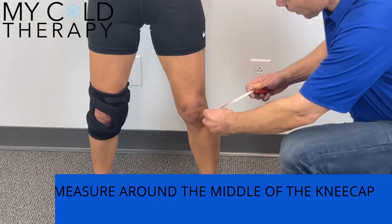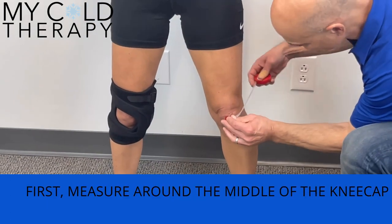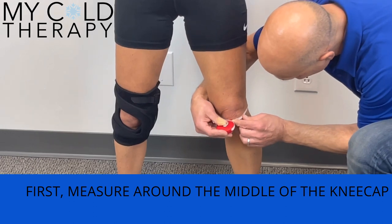First thing you want to do is get a measurement around the middle of the kneecap. Take the tape measure, measure around, and take that measurement.